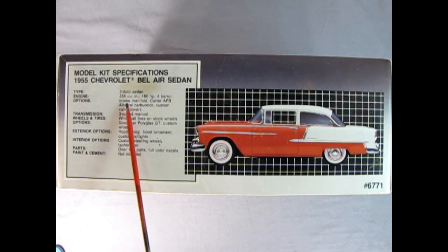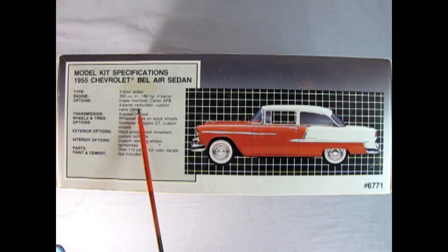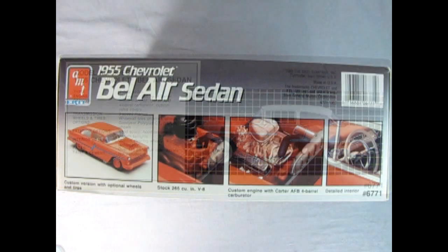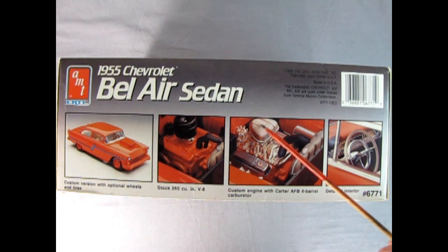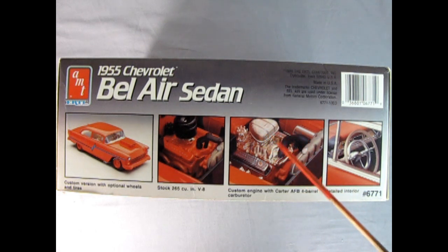It's a two-door sedan with a 265 cubic inch, 180 horsepower, four-barrel intake manifold V8 engine and all the other good stuff. I just love the paint scheme on this Bel Air. On this side of the box we can see how the custom looks — a real 1989, early '90s style with that crazy pinstripe up the side and all the chrome removed. This is really a Boyd Coddington type of car. Unfortunately they don't put in this air cleaner anymore — the one with the sponge air filter — you just unhook the cage, soak it in Varsol, clean out the gunk, let it dry, and close the cover. I don't know why they don't use those anymore. And then here we have our detailed interior.